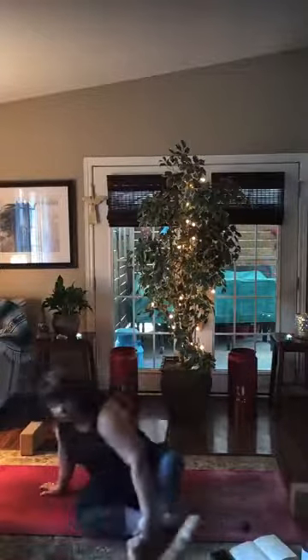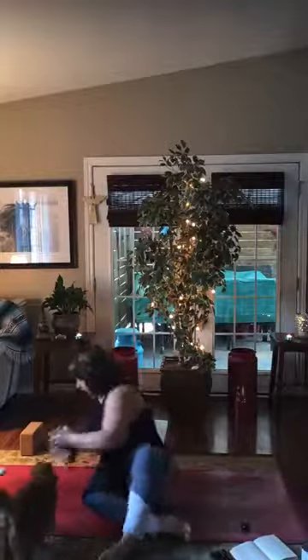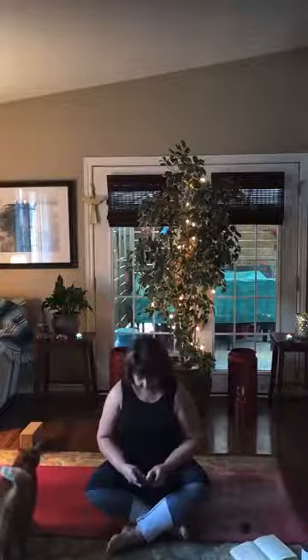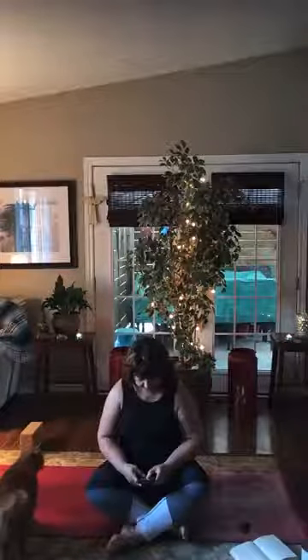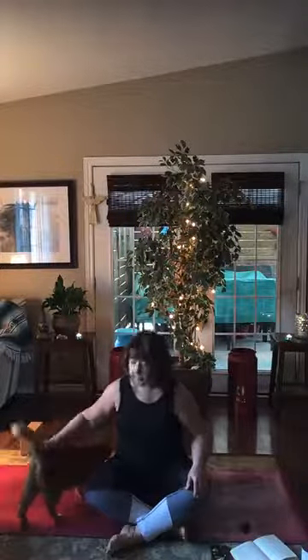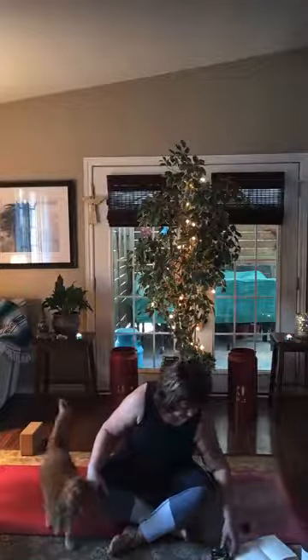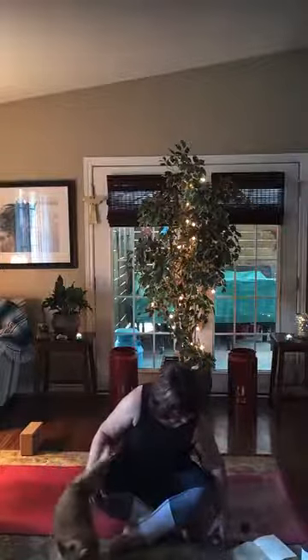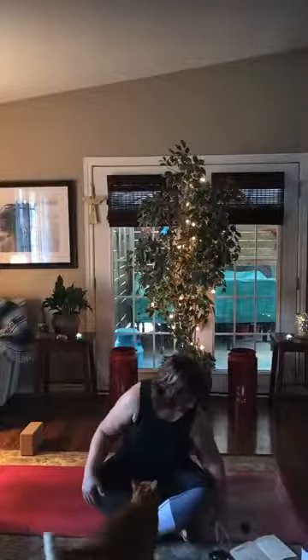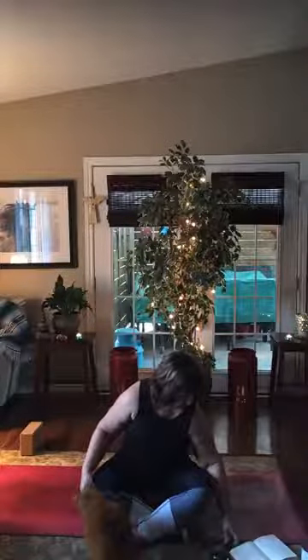Taking a rest, going to your home base of down dog or child's pose whenever that feels good to you. I'm gonna just sit in a seat for a few minutes and then join you at the start of class on my back. And welcome Ginger to our practice — I hope you don't find her too distracting. So it is 7:30, so we're gonna get started.